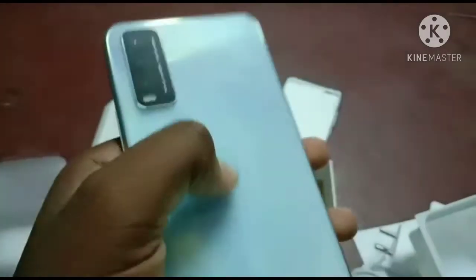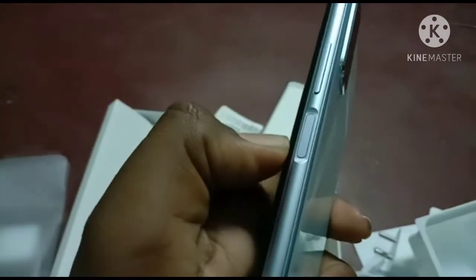If you have a fingerprint, you can use the fingerprint button.